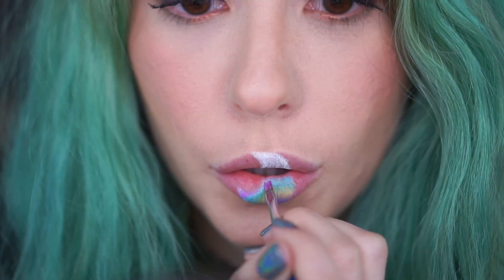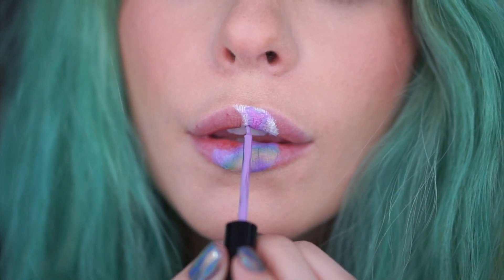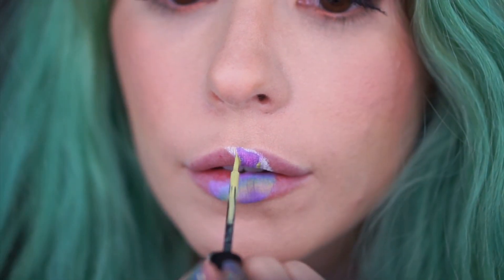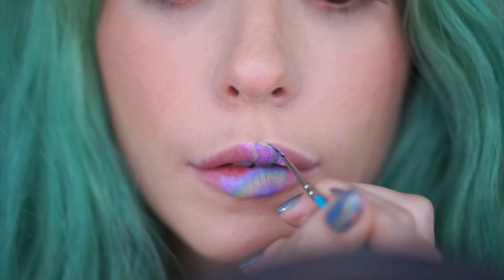I used this combo of tones to do the outer part of my bottom lip and then began with the center of my top lip. All of these patterns are kind of random, but something that might help to keep in mind is that holographic images sort of look like they're bleeding into one another. You really want it to be flawlessly blended from one color to the next to the next.